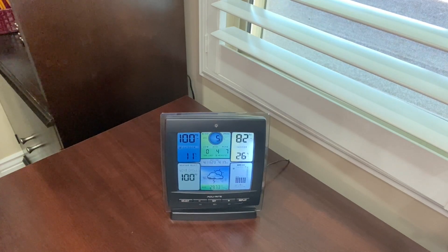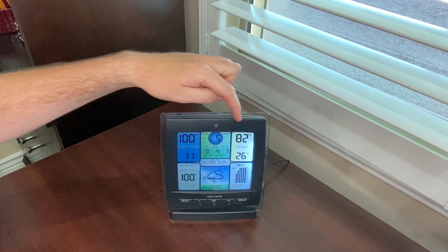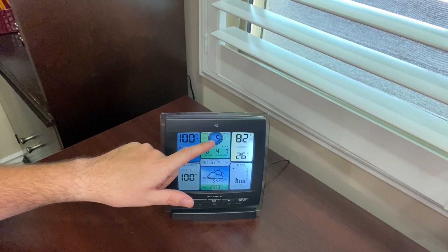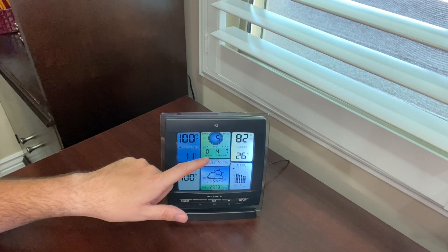So now I'm going to go over the different features of this weather station with you. Here's the outdoor temperature, here's the indoor temperature and this is the wind speed. It's five miles per hour right now and it's got the low, average and peak for the last 30 minutes.